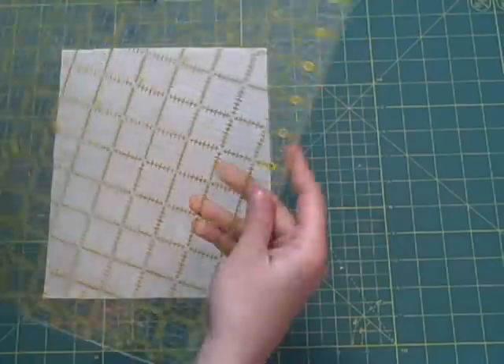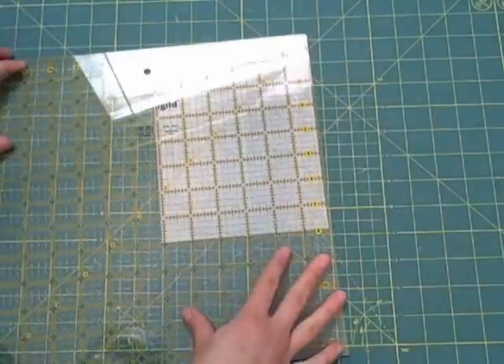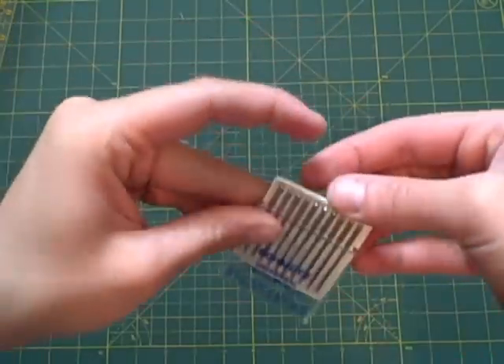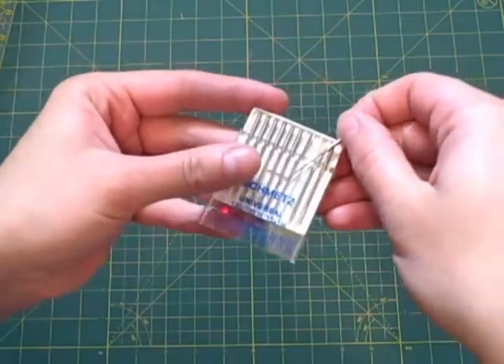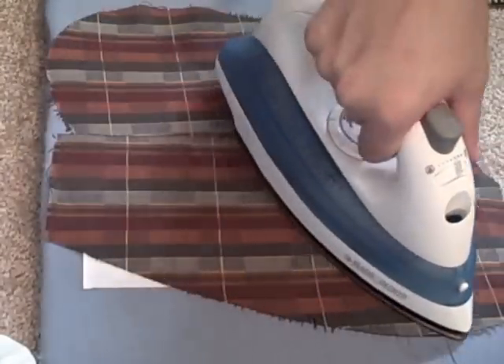You'll need a ruler, white cotton or broadcloth, medium weight fusible interfacing, an iron, and a sewing machine. Cut your fabric three inches larger than your frame and the interfacing one inch larger than the frame. For this project I put a new size 12 (or 80 on the international scale) needle in my sewing machine, then test the tension on a sample piece of your material.